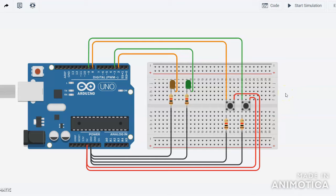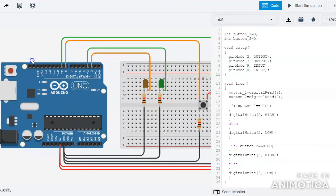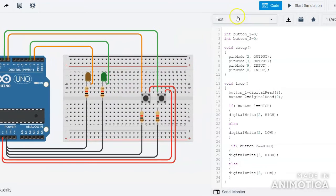Now I will show you my code. I have two push buttons. I defined two variables: button1 equal to 0 and button2 equal to 0. In the setup function, I set pin 2 and pin 3 as output and pin 8 and pin 9 as input.